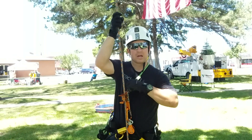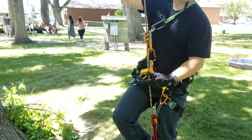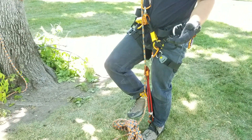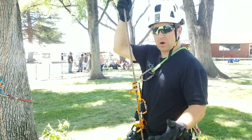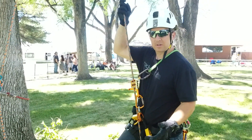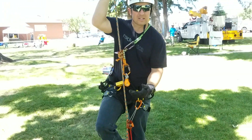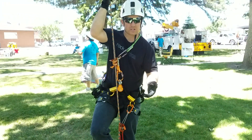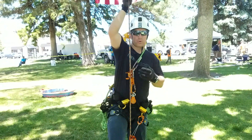Once I get up into the canopy, I can disconnect my flip line, my knee ascender, and foot ascender, and just work the tree and descend as I please. I'll show you how quick it is to get up into the tree. It's nice to weight the rope so that your foot ascender doesn't pop off the rope constantly when it's trying to drag a light rope that's not weighted. So here we go.